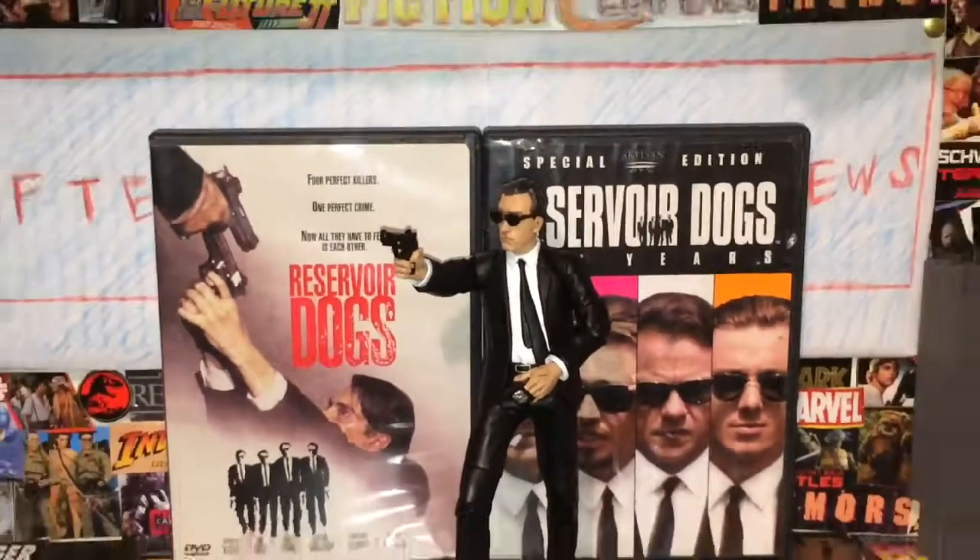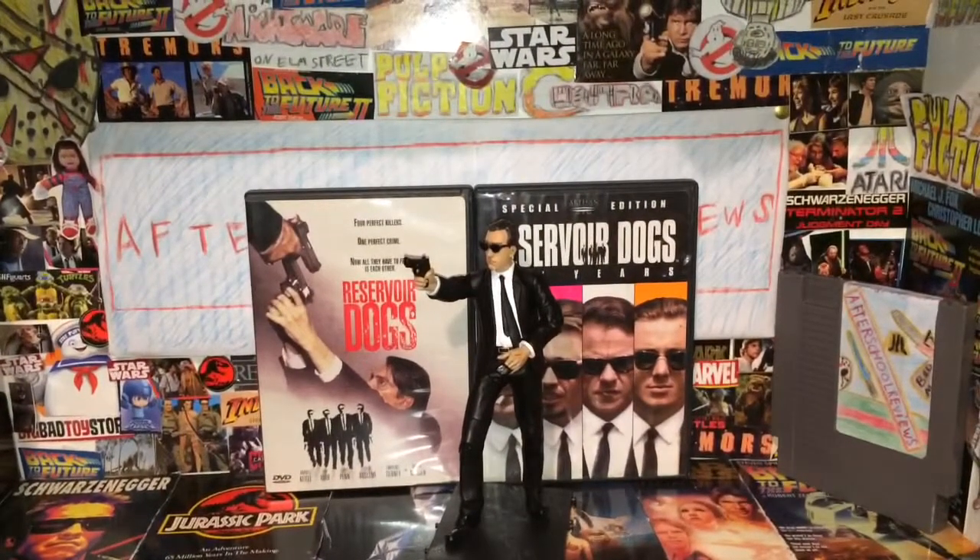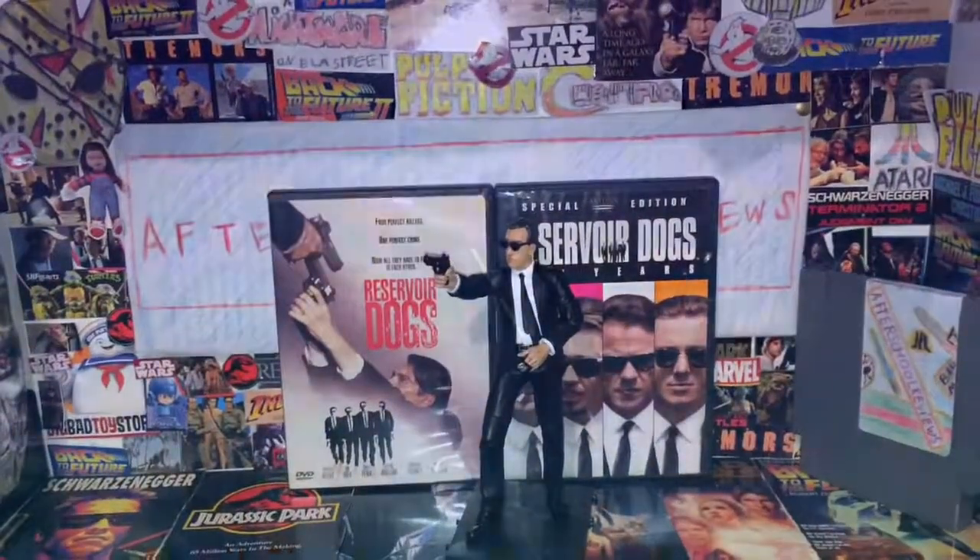Thank you for watching Natural School Reviews. Today we were having a look at the Mezco Mr. Orange Reservoir Dogs figure. Don't forget to like, comment, and subscribe. Thank you guys for watching.